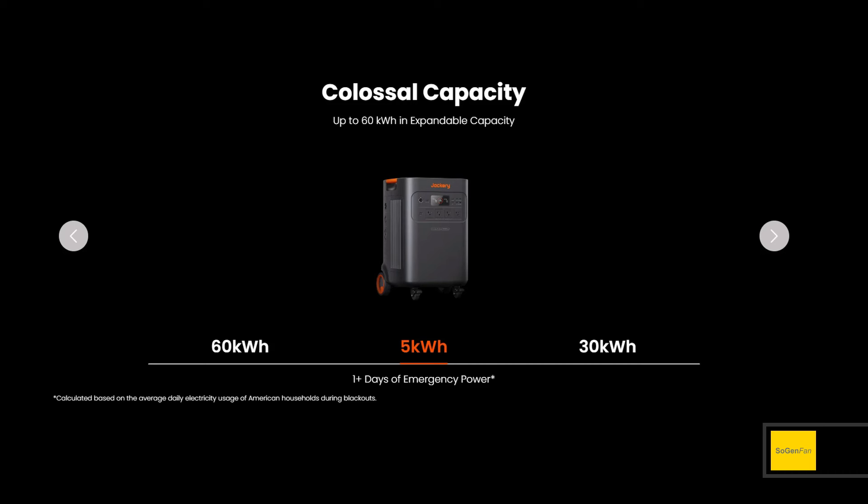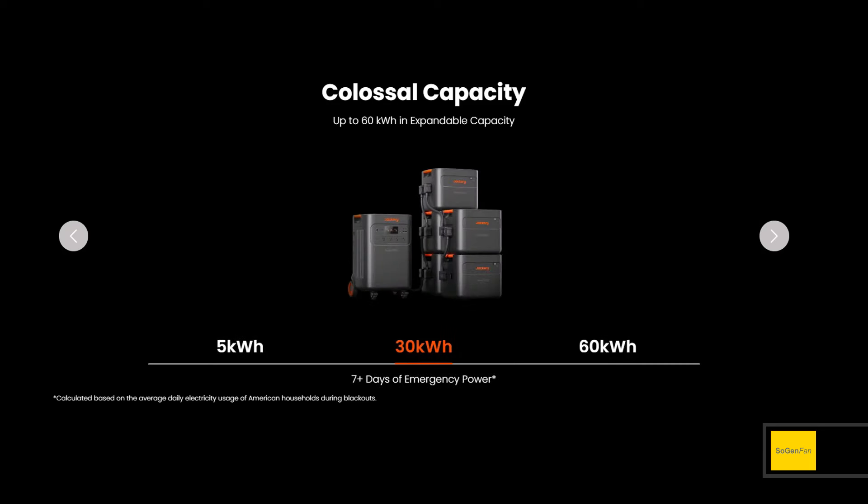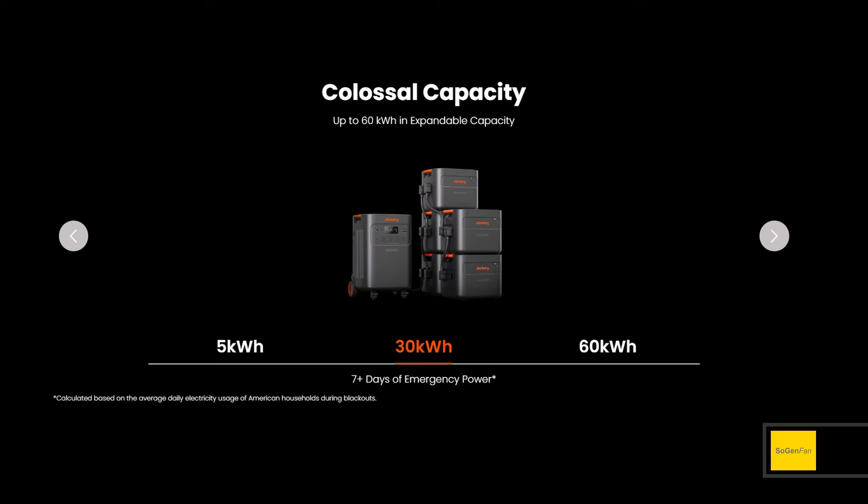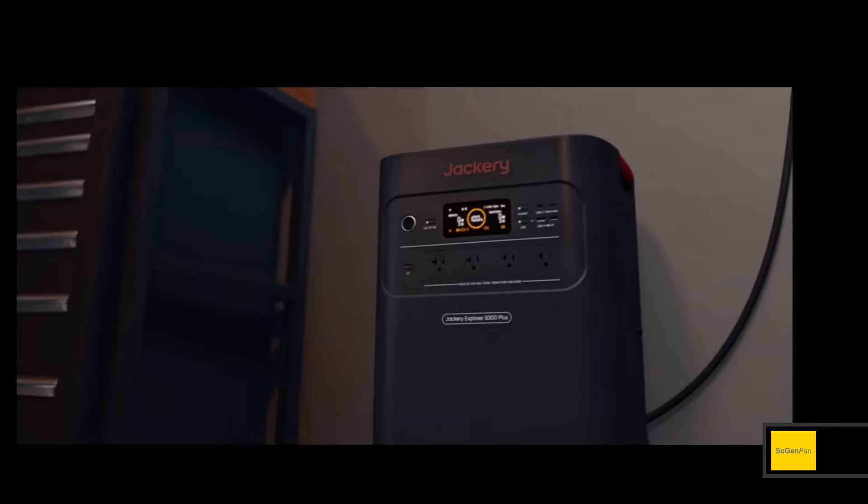You can expand the system by connecting up to five extra batteries to each main unit, giving you 30 kilowatt hours — basically six five-kilowatt-hour batteries total. They do have 90-degree cables, so you don't have to set aside a bunch of extra wasted space just for cables. You can really pack this in tight.